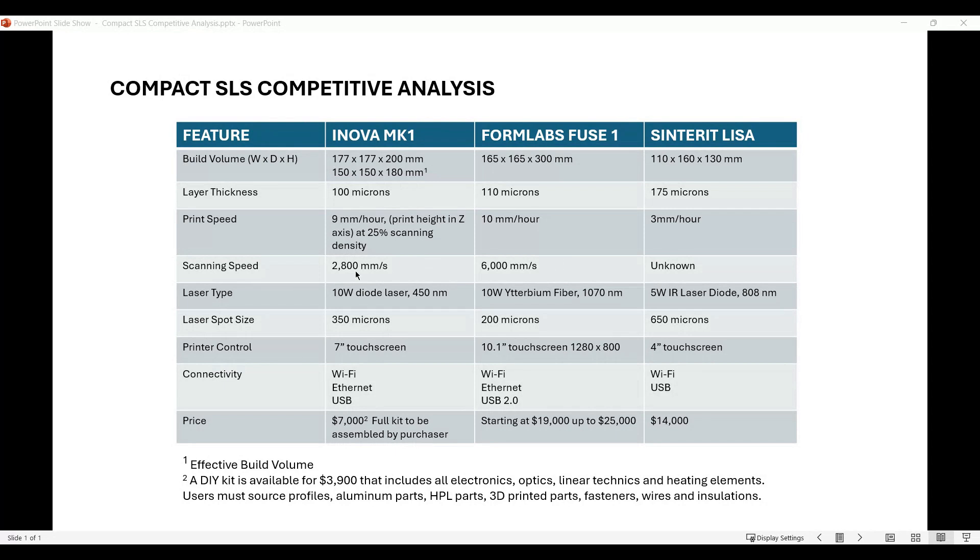The scan speed of Formlabs Fuse 1 is twice as much as the ANOVA; I couldn't find that data for Sinterit Lisa. They differ in lasers: the ANOVA uses a 10-watt diode laser at 450nm wavelength, the Fuse 1 uses a 10-watt fiber laser, and the Sinterit Lisa uses a 5-watt diode laser at a different wavelength. The laser spot size of the Fuse 1 is a little smaller than ANOVA, and Sinterit's is almost twice as large. Touchscreen size and connectivity are minor differences - ANOVA and Fuse 1 are equal on connectivity; Sinterit doesn't offer Ethernet.